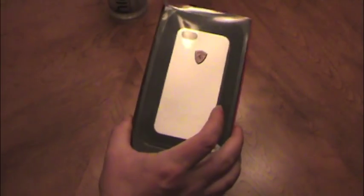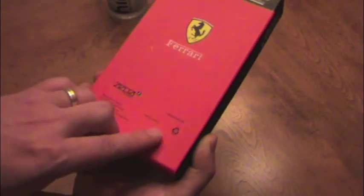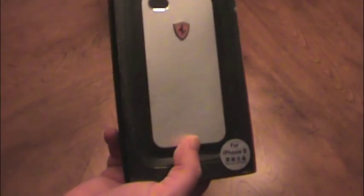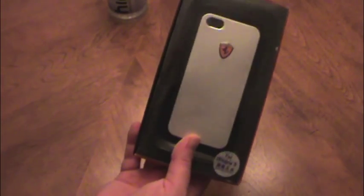Hey guys, welcome to the unboxing of a new iPhone 5 case. This is the ZeppaCase.com. If you're a car enthusiast, they have these for different cars. I actually got it for the Ferrari — considering getting it for the Porsche, but I went with the Ferrari.